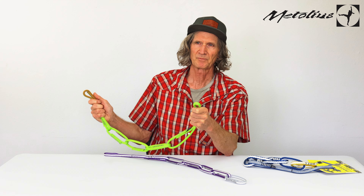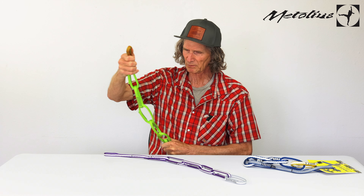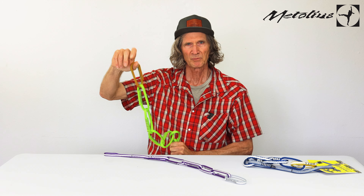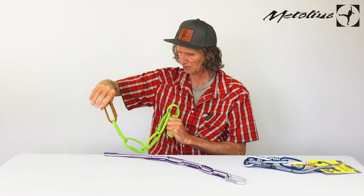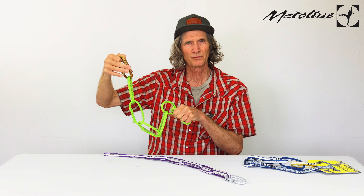The way it works is this is girth hitched to the tie-in points of your harness, and then you use a carabiner to clip to your anchor points when you're at a belay or at a stance waiting to rappel, something like that.